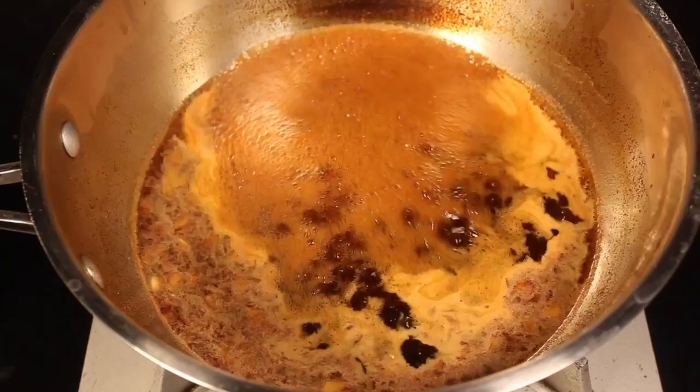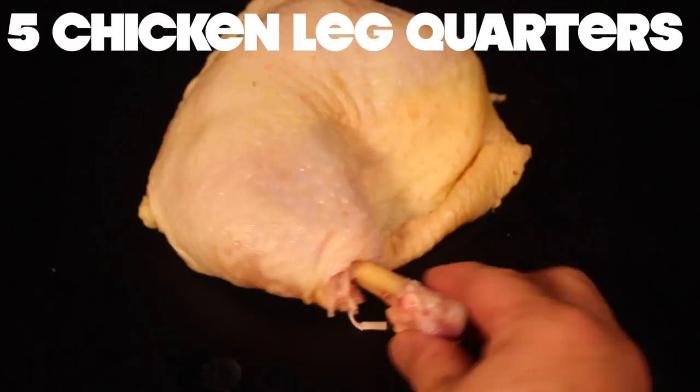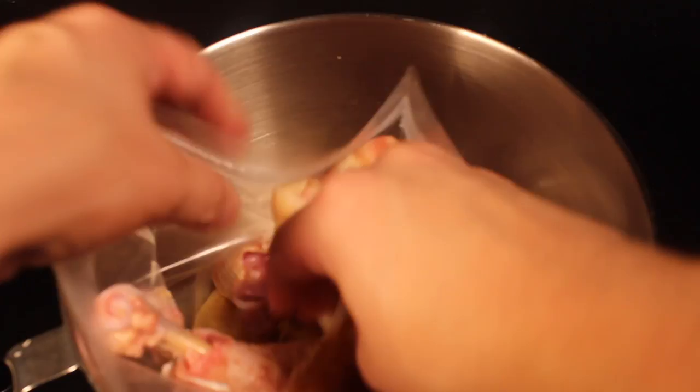Slice off the bottom of your chicken leg quarters so the bone is exposed. You don't need to do this, but it'll give your tasty meat a convenient handle just like the in-game drumsticks. Put your raw meat in a zip-top bag and in a big bowl — that way the germs are contained.